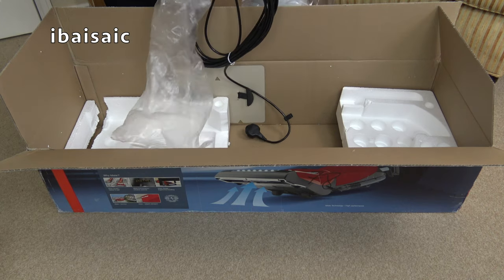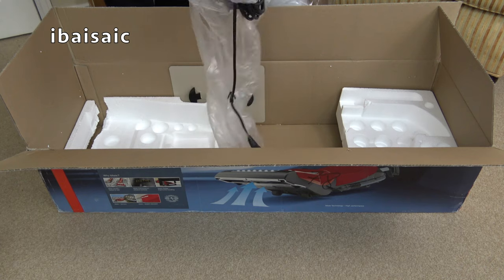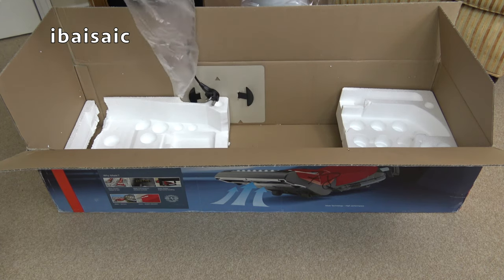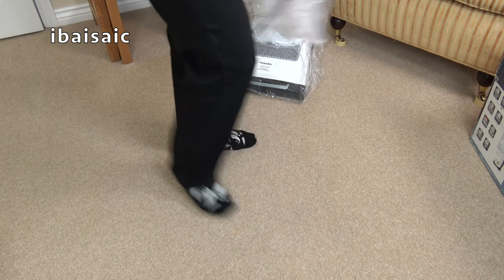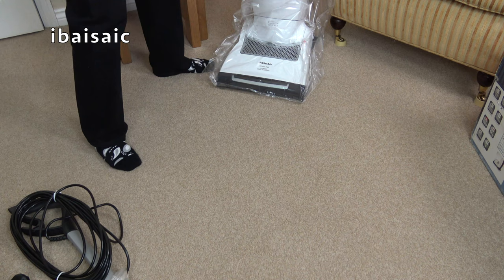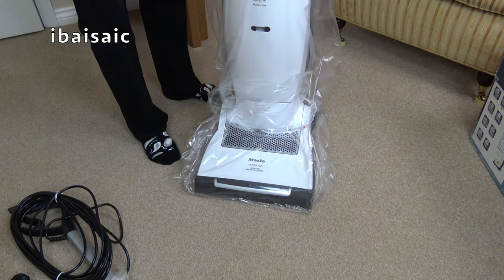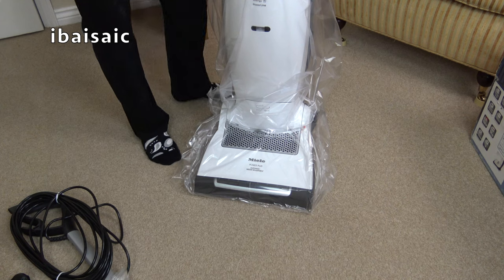And you know why I bought this? I know, I'm a fool. I am thinning out my collection - I am selling quite a few at the time of making this, and I'm not buying many. But currently, at the time of making this video, I'm using my other Miele U1 as vacuum of the month. In fact I've probably got it downstairs so we can put them side by side.